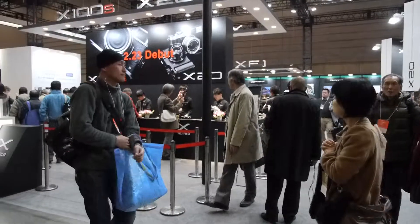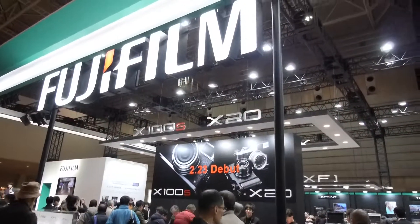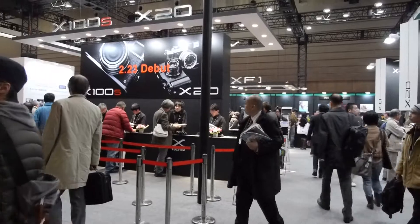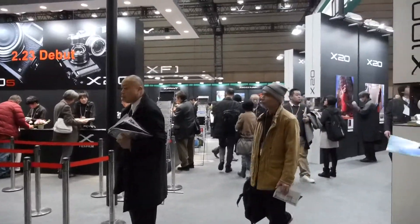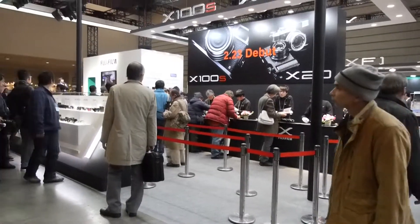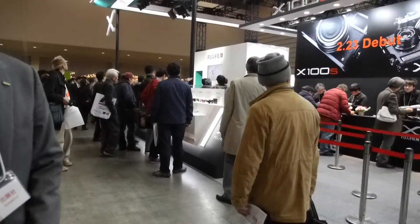Hello viewers, I am at the Fujifilm stall in CP Plus. We will see different products displayed by Fuji. And to explain more on this, this is Mr. Ida-san from Fujifilm Japan. He will take us around.